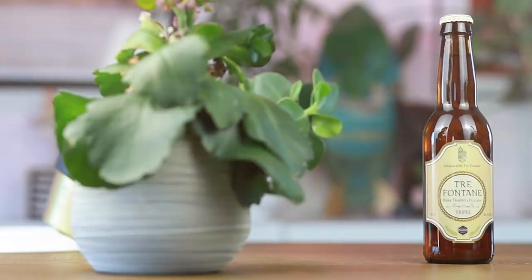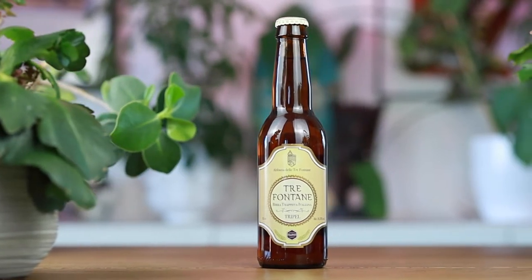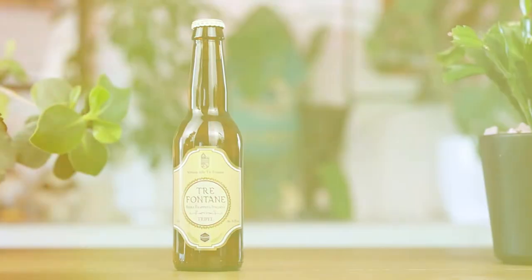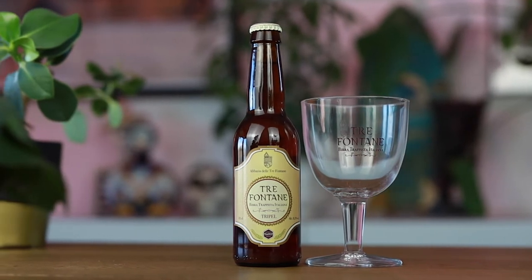Moving forward 1500 years to present time, the monks at Tre Fontane were in dire need of new income. Since the monks had been distilling liquors since 1873, switching to brewing beer only seemed natural. The problem was that the monks had no idea what kind of beer to brew, but thanks to the discovery of an ancient beer recipe, they began brewing using the surrounding eucalyptus trees as a spice.